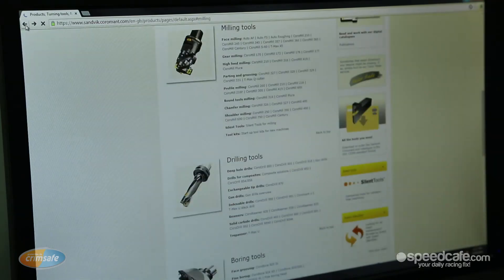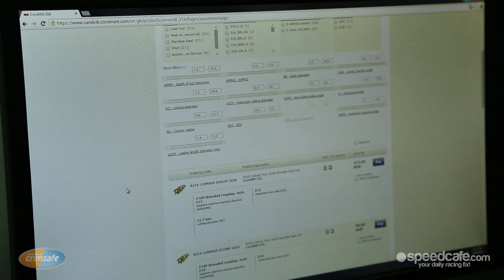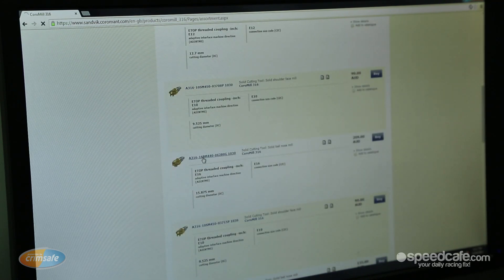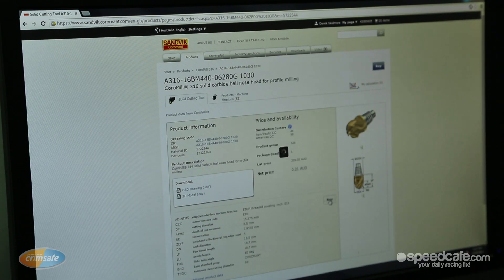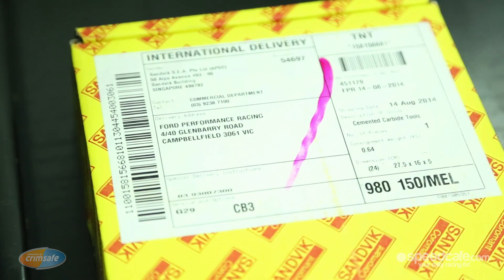Joining me now is Peter from Sandvik Coromant. Peter, we have to do things very quickly here in response and your Shop Online system helps us do that. Peter: "Absolutely. When we installed it into FPR we thought it's got to be something that allows you to have the tools exactly when you need them — the right tools turning up on your doorstep within 24 hours. With 55,000 line items, 24 hours away, it allows you to keep minimal stock and really focus on what's important — getting cars out on the racetrack." That's right. One of our problems is the engineers design things very quickly and we have to be able to respond. With the Shop Online system, as long as we get our order in by 4 o'clock it's here the next day, and we're cutting — it's absolutely fantastic.